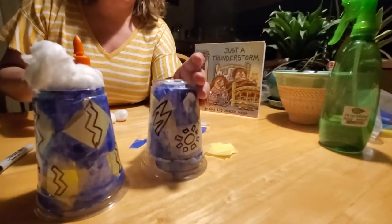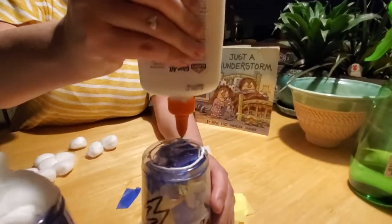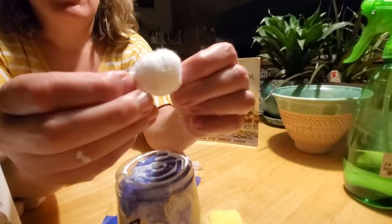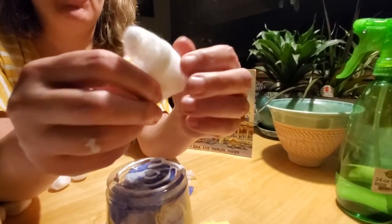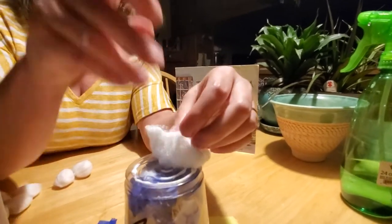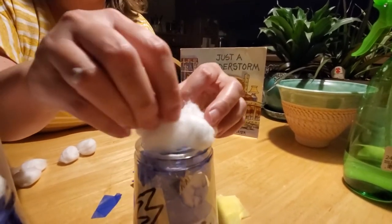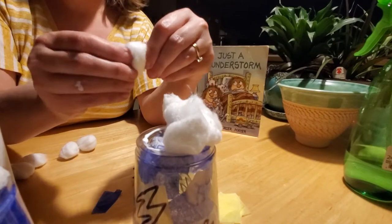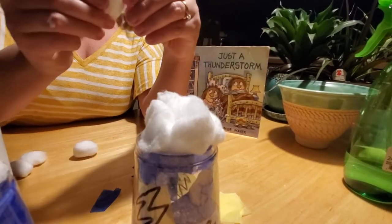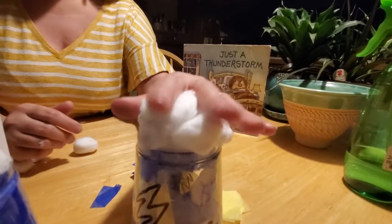Once you've got it completely covered like we did on this one, you want to make the clouds that are going to sit on top. Run some glue around the top of the cup, then take your cotton balls and stretch them out to make them kind of poofy. Just lay them on top of your cup, nice and poofy. I used two or three on my last one. If you want really big storm clouds, you can add as many as you like.